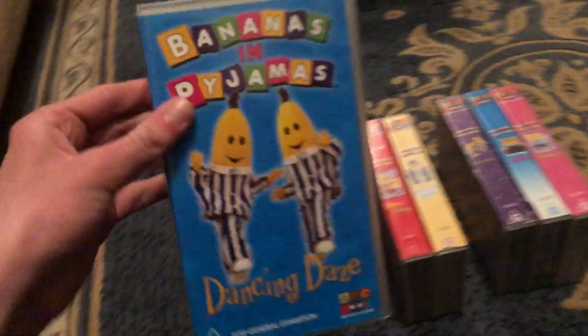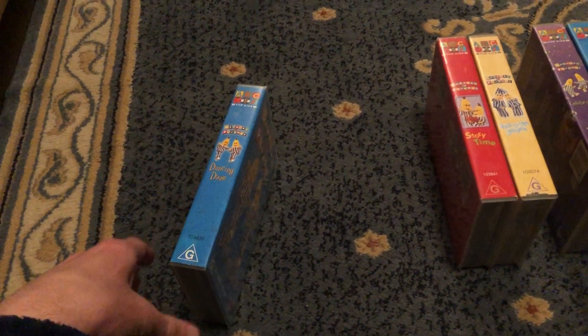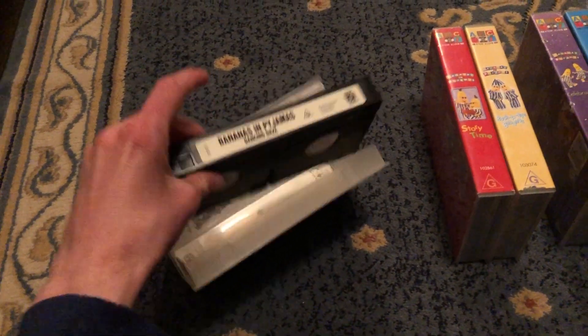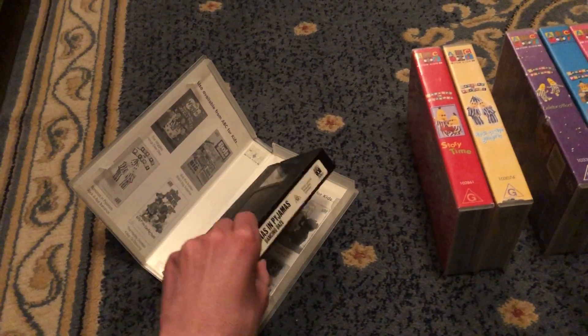Next up is Dancing Days 2002 VHS. It's catalog number 103436. Here's the front, spine, felt to Bananas In Pyjamas, and the back. Here's the tape. The inside cover shows other ABC for Kids videos available to buy.